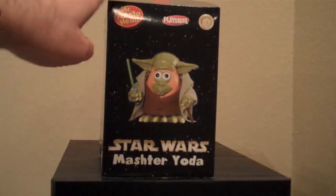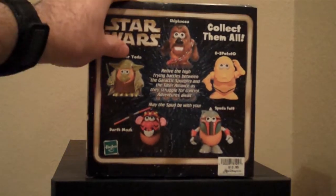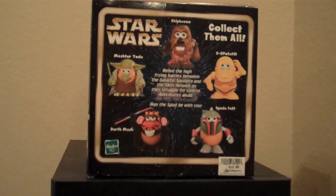On this side we have a nice picture of him. On the back we have Chewbacca, C-3 Potato, Spudafet, and Darth Mash.